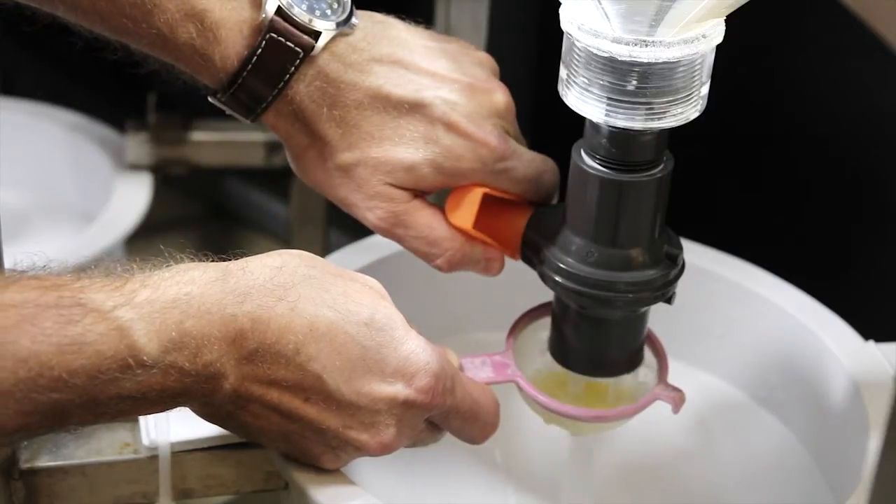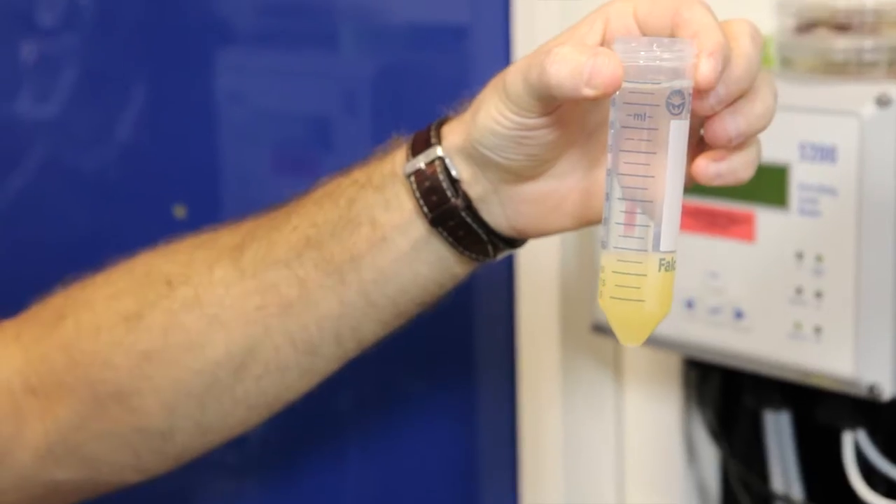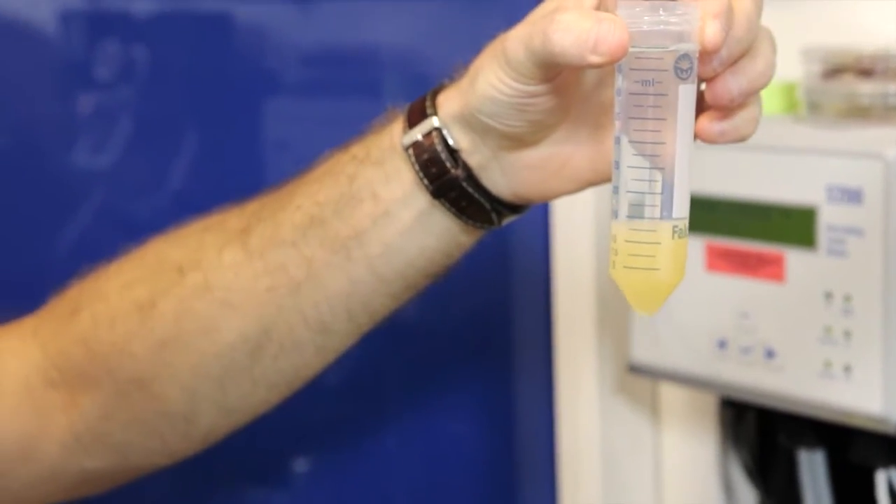We are able to collect more than twice the number of embryos that we were able to collect before using traditional methods, and we're also able to do this in a far smaller space and in a far shorter time period. The iSpawn went from a very simple idea we developed here in the Zon Lab to one that is patented and commercially available to be used as a tool for researchers all around the world.